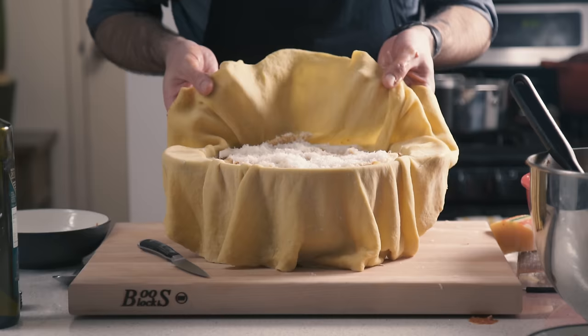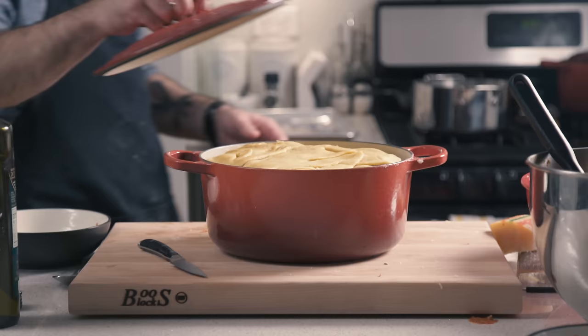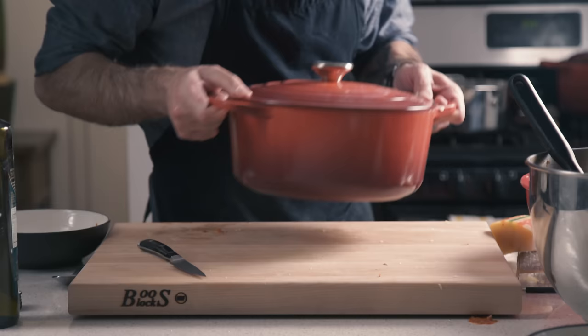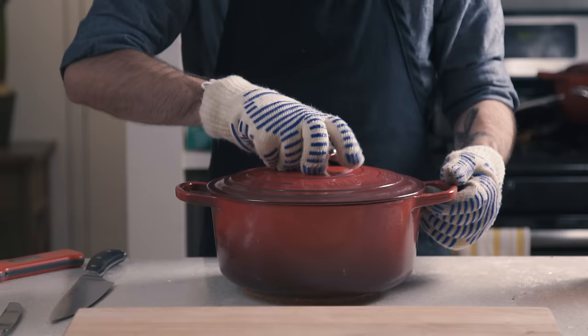Now we're going to gently fold the pasta over the top, making sure not to leave any open spots or points where it might be able to leak out. And last but not least, we're going to cover it and put it in a 375-degree oven for about two hours, or until we are greeted with a sight and a smell like this.